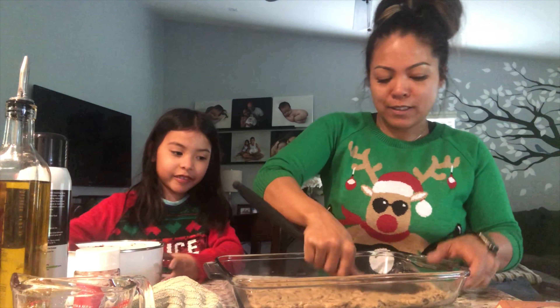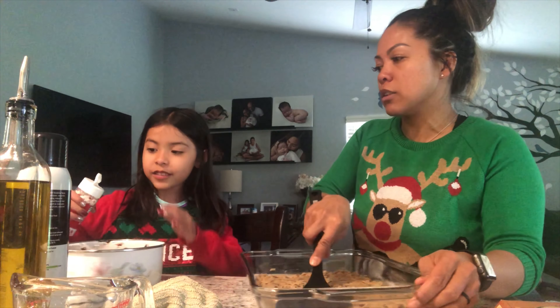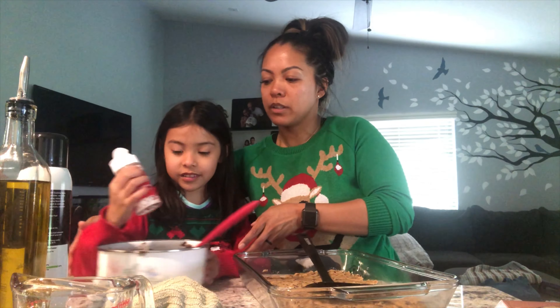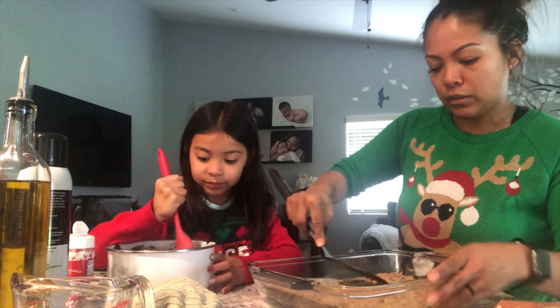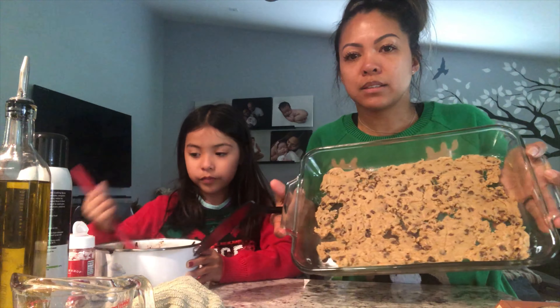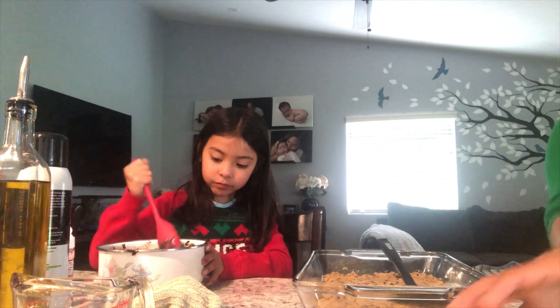Now we're gonna pour in some of the peppermint crunch — just pour a little bit, don't put too much. There you go, good job! Be careful you don't get it on your sweater, or your mom's gonna get mad.